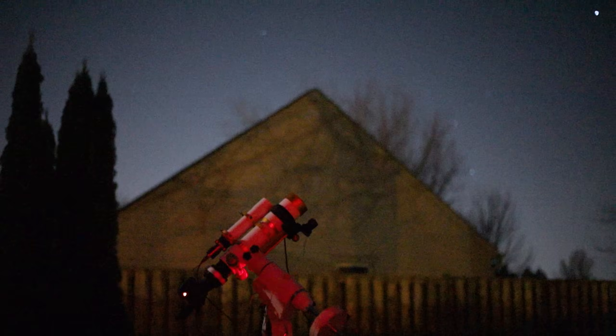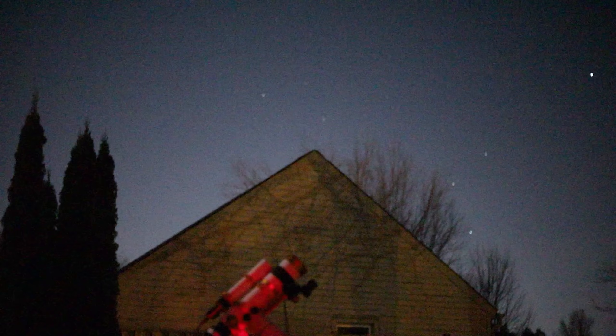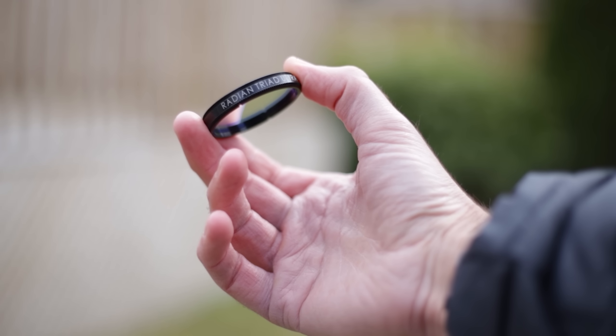But tonight I could still get two and a half to three hours on a target in Orion. So that's the plan. But it's the filter I'm using tonight that I'm so excited about.